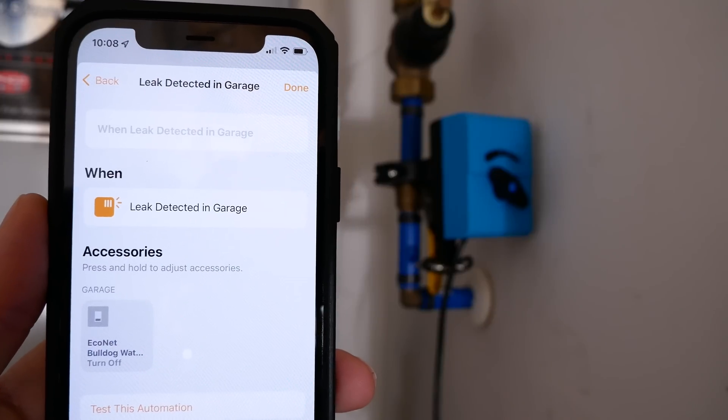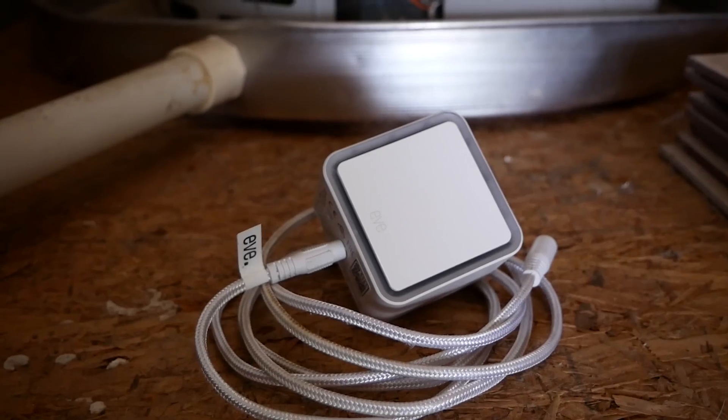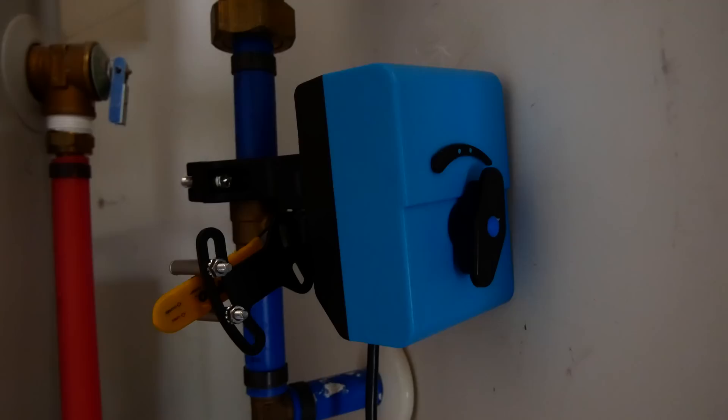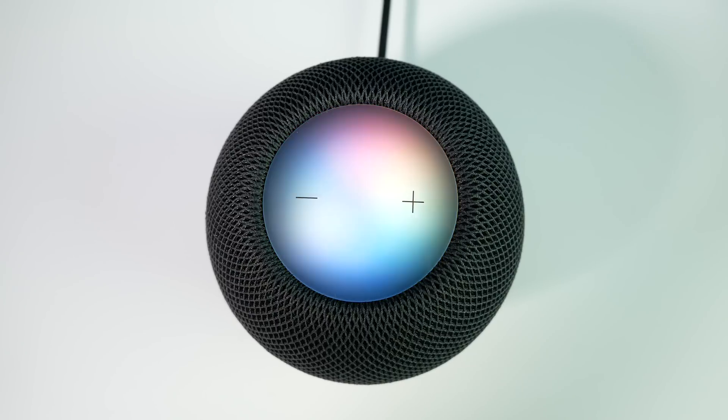To me, the answer is automation. There's already a number of HomeKit water sensors out there on the market that can detect water leaks and give you notification alerts, like the Eve Water Guard. Pair that with a device that can actually shut the water off when a leak is detected, and boom — you may have just saved yourself thousands of dollars in water damage and countless headaches without having to lift a finger.